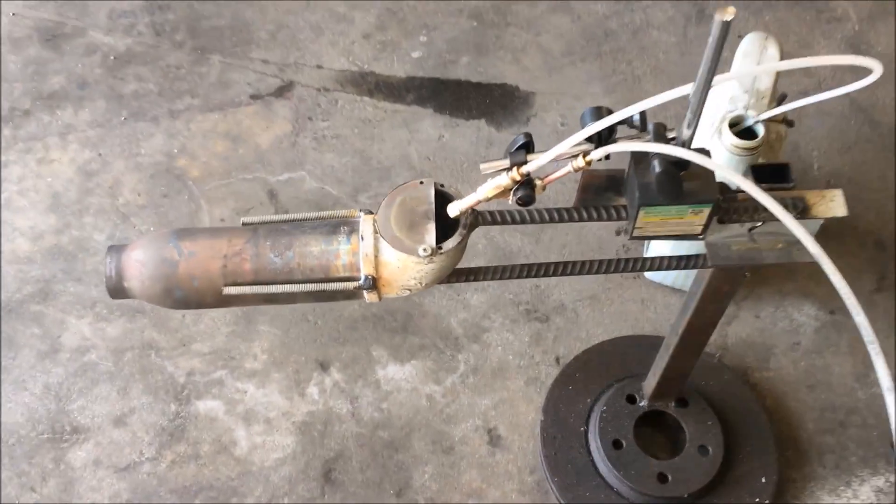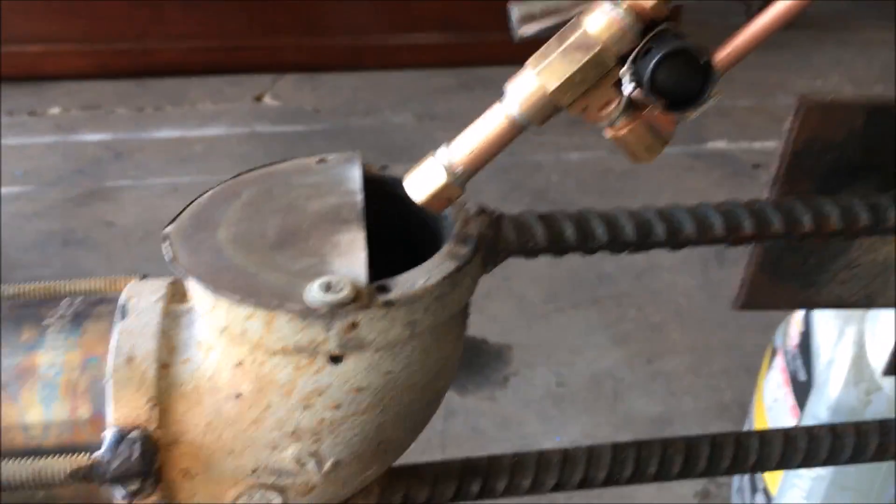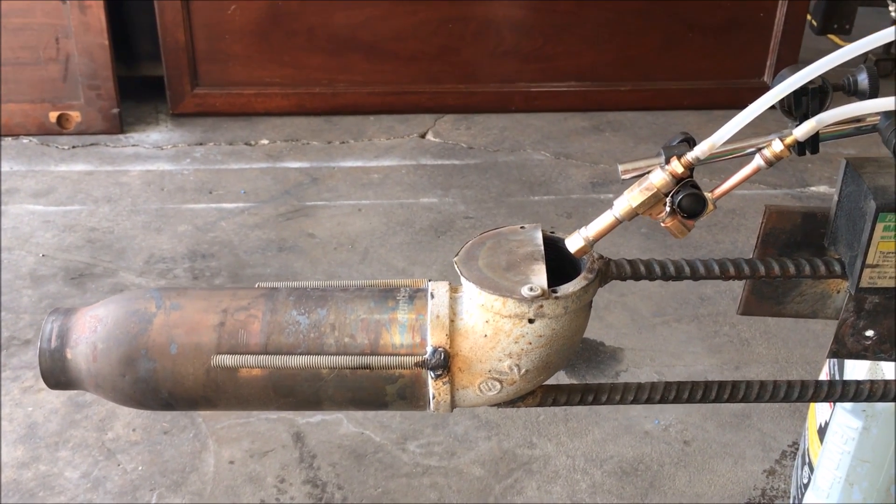Okay, fellas, we're getting ready for our first test on this nozzle here. The first test always fails in my life, but I might get lucky. Let's see what happens with this thing.